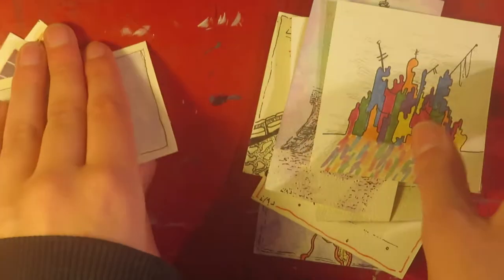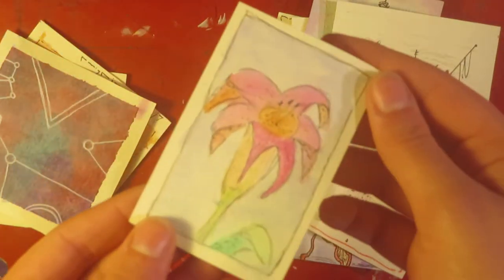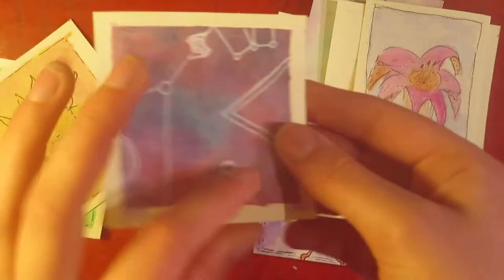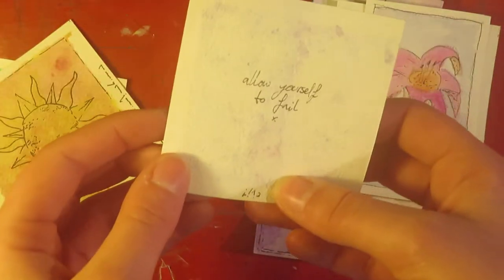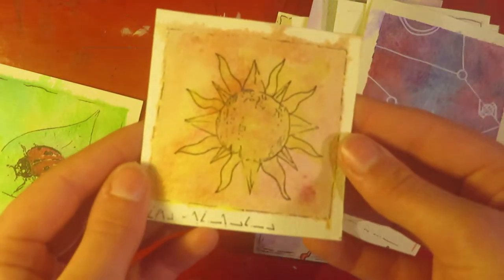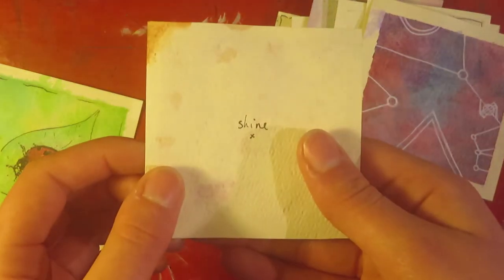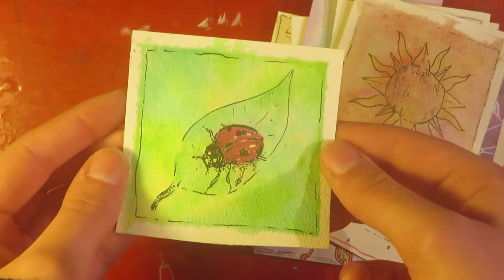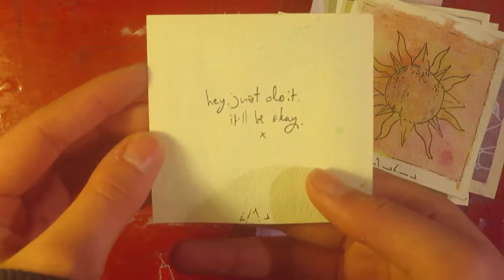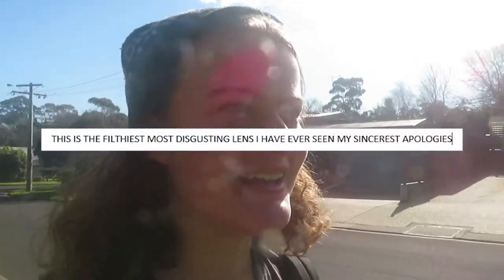So I cut out these little squares and started drawing on them, and I found it really cool to do that. I put a little cheesy note on the back — I didn't really know what to write, so I've left them anonymous, which'll be interesting. I was thinking of putting a QR code to my channel on the back, but that seems a bit much — maybe I'll do that next time.